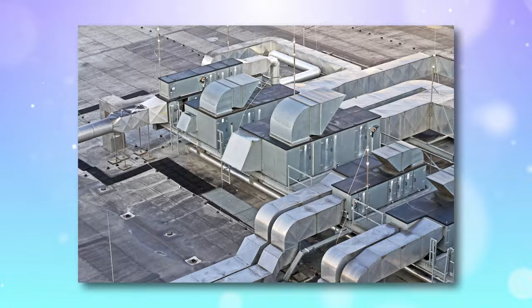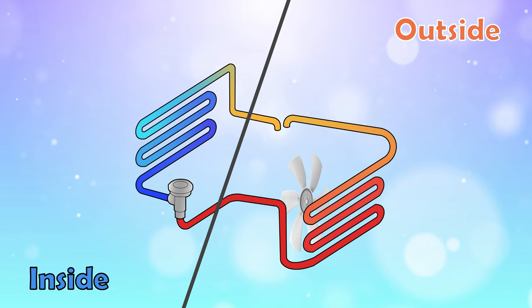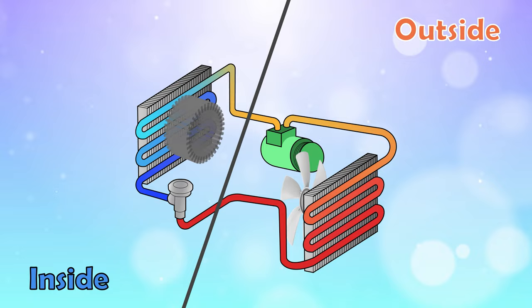There are two sections to an AC unit: one that is outside and one inside. The outside unit includes an exhaust fan, a compressor, and a condenser coil. Inside, there is an evaporator coil and a blower.